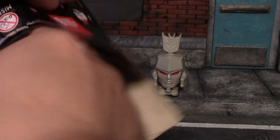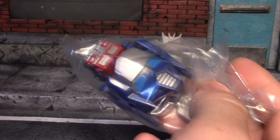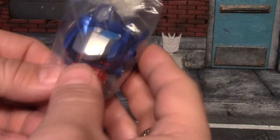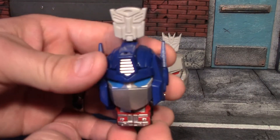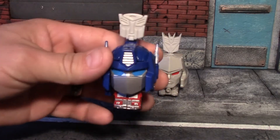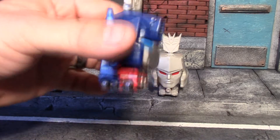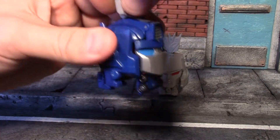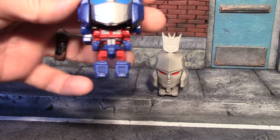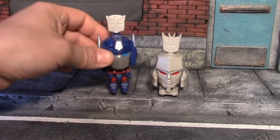Let's open our second box and see the second character. Oh nice, we got the man himself — Optimus Prime! What two better characters to get than Optimus Prime and Megatron — got pretty lucky on that. There he is with his big rig under his giant head. Let's pull his key and see his legs. I like his colors — his paint scheme is pretty cool.